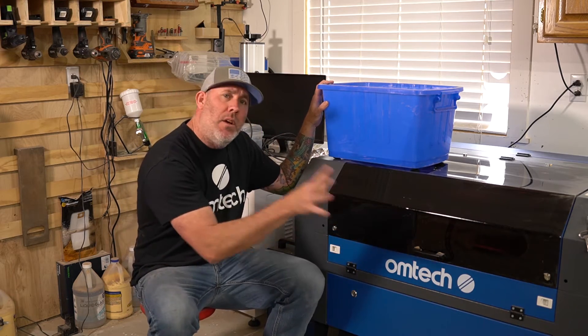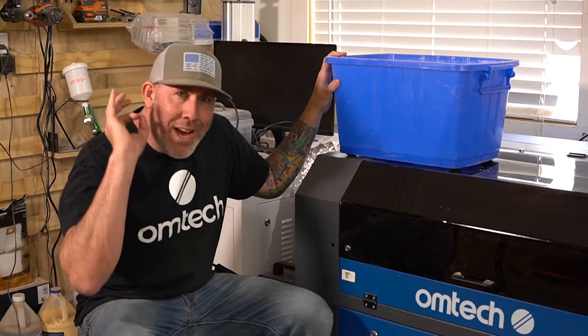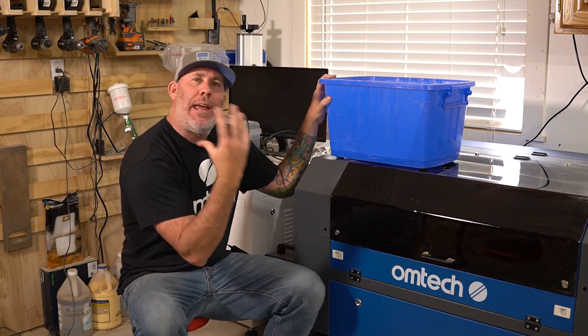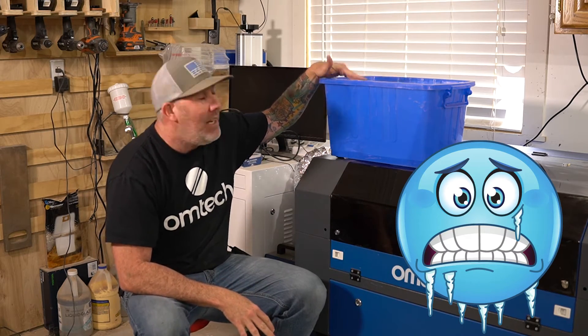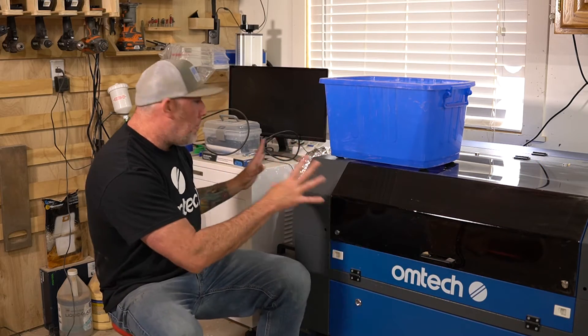I also see a lot of confusion on whether or not you need an external chiller or whether you can use the factory bucket and pump included with the Omtek laser. In the long term, if you can afford a chiller, that's the best way to go — but you do not have to purchase one right away. Omtek does supply you with a bucket and a water pump, similar to something you'd see in a fish tank. Keep in mind: if temperatures drop below freezing, the water can freeze and damage your unit or laser tube. If the water gets too hot in summer, it won't cool the laser tube efficiently, leading to premature wear.